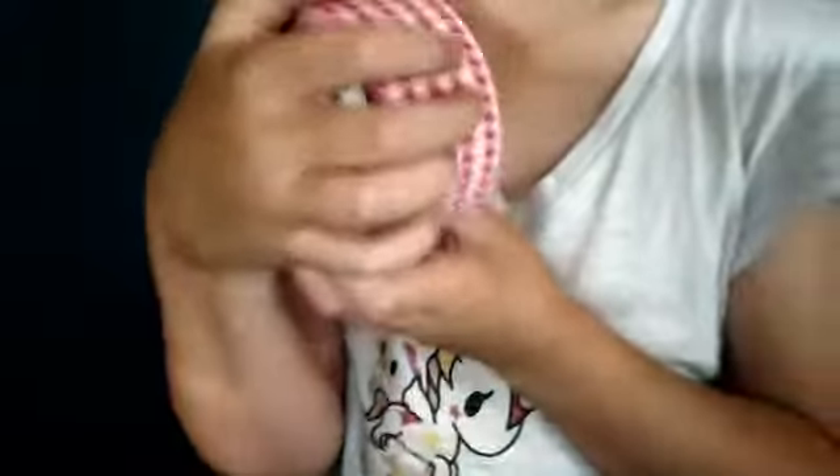Hi guys! A while back I got a new duct tape — it's the pink houndstooth. It's not by Duckbrand; usually it's a normal black and white houndstooth but I've never seen that one, so I got pink and white. It might be a little shiny because it actually is sort of shiny. It's by a brand called Just for Laughs — never heard of it.